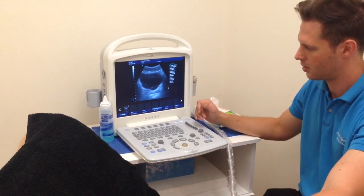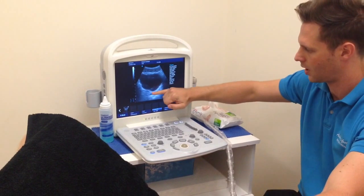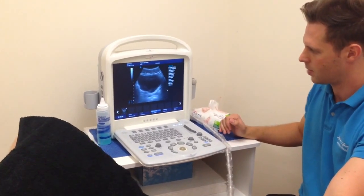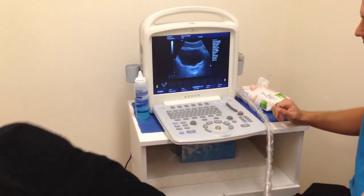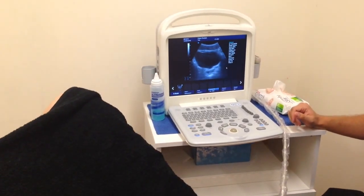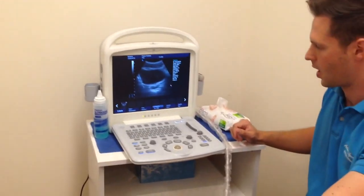By contracting the pelvic floor muscles, what we should see is that inferior posterior wall of the bladder rise up a little bit on the screen. Ben, I'll get you to start with a straight leg raise — just bring the leg straight out for me. And back up. One more time. And back.